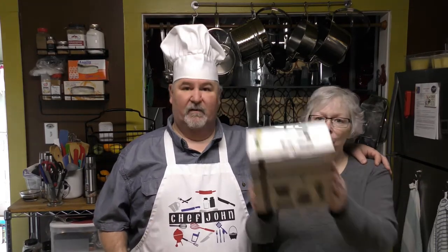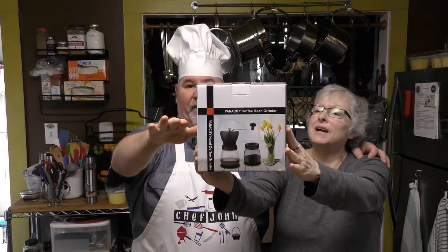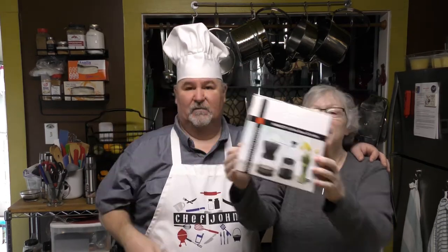Welcome back everyone to Cast Iron Skillet Kitchen. I'm Chef John, I'm Rebecca, and this is going to be Chef John's quick tip slash review today. What are we reviewing? We are reviewing this lovely multi-purpose Porosity coffee bean grinder.